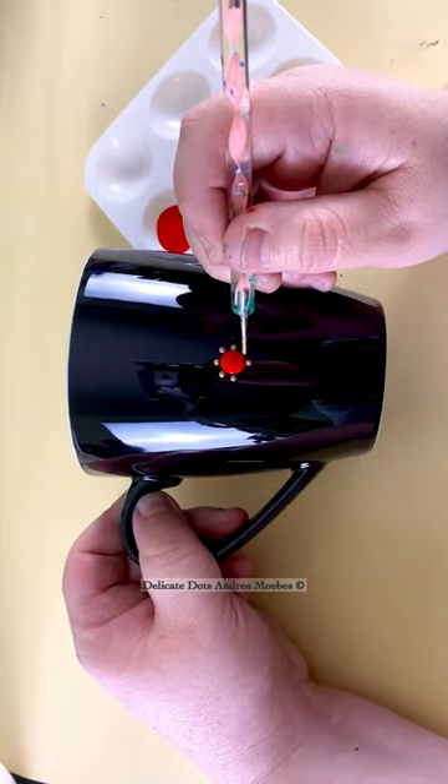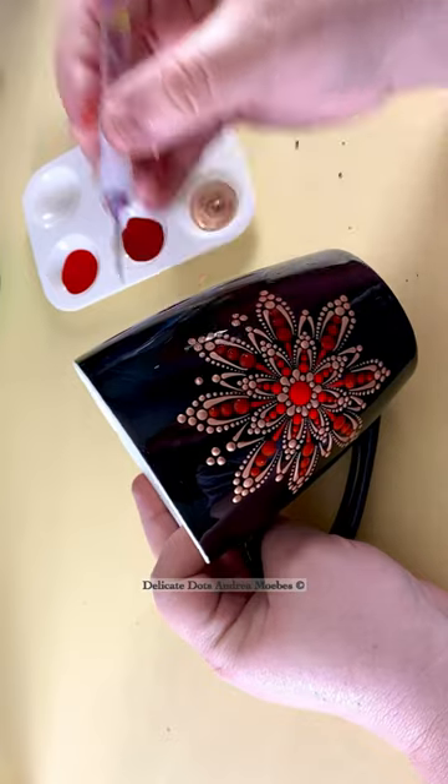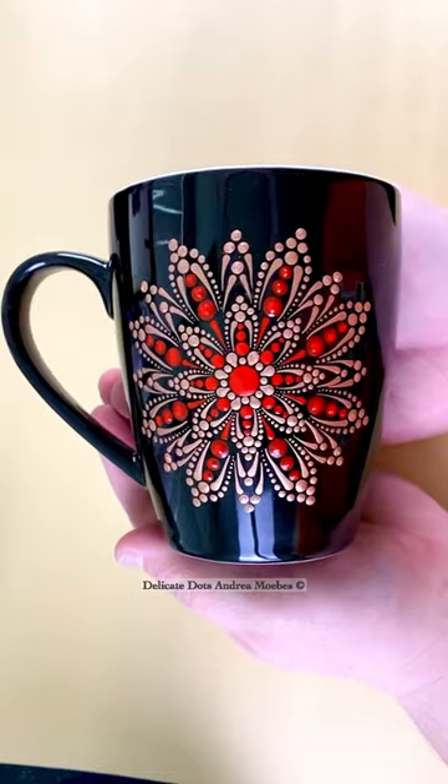This mug was a fun experiment for a new design. I decided to go with these little dotted spikes, but I created this weird gap right here in the middle and had to figure out a way to fill that in. This is what I came up with — what do you think, guys?